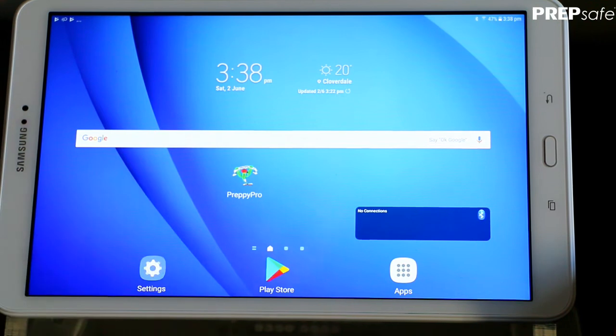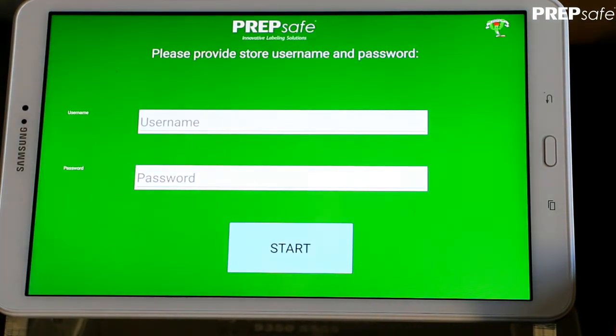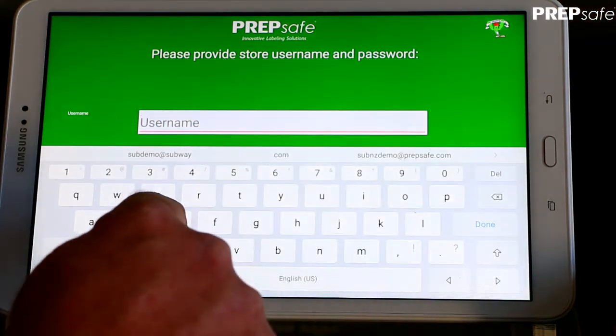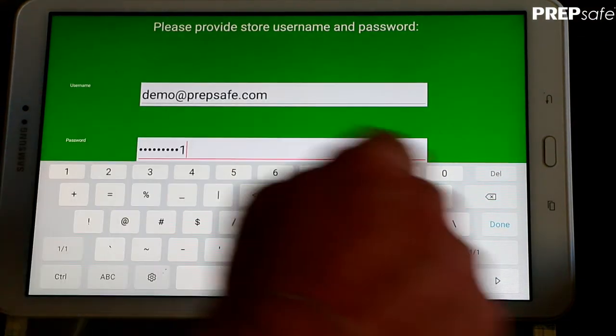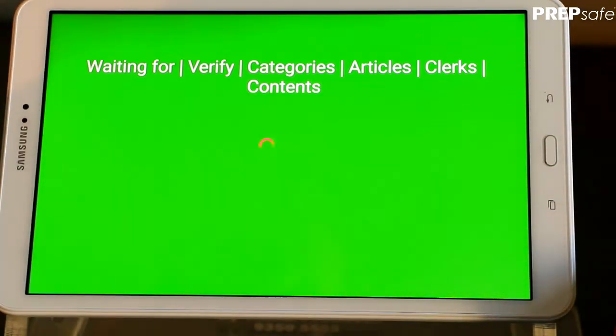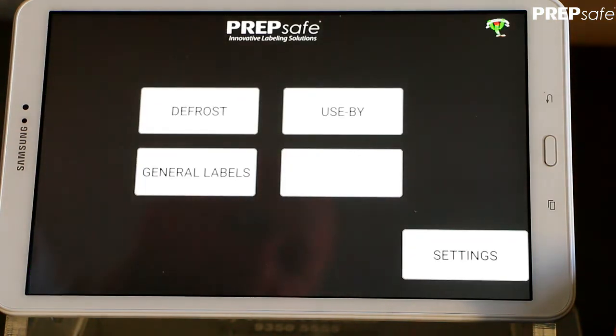Now we're ready to launch the Preppy app. The first screen we arrive at is the login screen — enter your username and password here. You can get these credentials from prepsafe.com. Press the Start key and Preppy will verify your account. Welcome to Preppy.